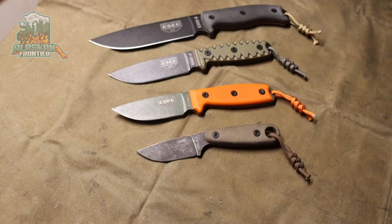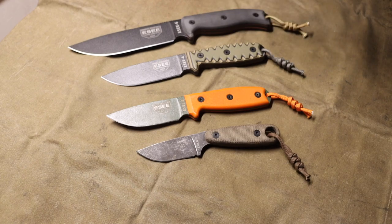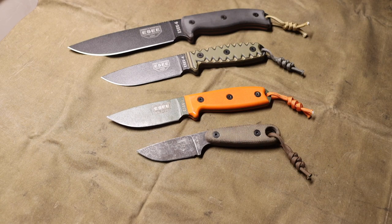Today we are going to be talking about which Essie you should buy first. Admittedly, I don't have the largest Essie collection, but I think I have some of the most pivotal and most well-loved, most relied upon Essies. They all look pretty similar. The Essie 5 is not here as it has a different blade. Today we are taking a look at the Essie 6, Essie 4, Essie 3, and Azula, and talking about which one you should get first and where to go from there.